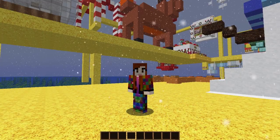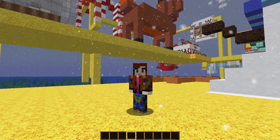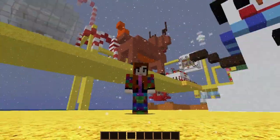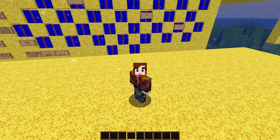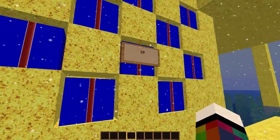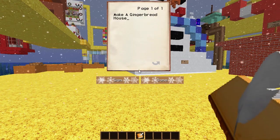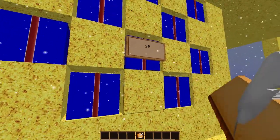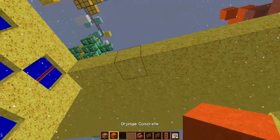Hi everybody, welcome to day 29. It's coming towards the end, only three more days left. I'm hoping it's gonna be something that fits right behind me under that platform. Shouldn't be too difficult to find the numbers because there's only three of them left. Yesterday we made the gingerbread man — let's see what we're making today. Gingerbread house! It's gonna have to go next to the gingerbread man. Brilliant, I'll see you in a bit.